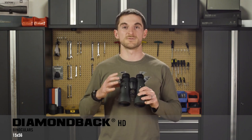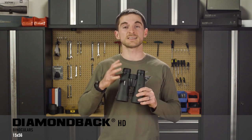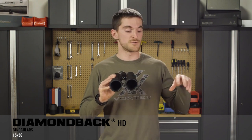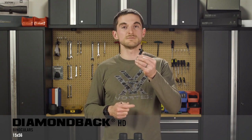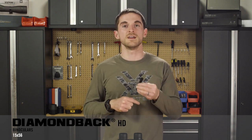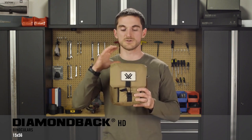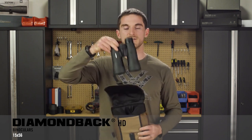Feature-wise, you're not going to notice many differences between the 15x56 and the other Diamondback HD models. But at this high magnification, and coming in at just over 34 ounces — reasonably light for a set of 15x56s — you're really going to be using these from a tripod most of the time. Included accessories include a neck strap and binocular harness, plus a tripod adapter that threads into the hinge and adapts to any quarter-twenty tripod quick-release adapter plate. An enlarged glass pack is also included to keep the binoculars protected in the field.